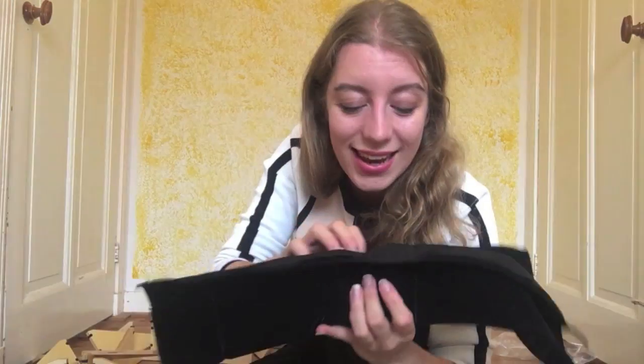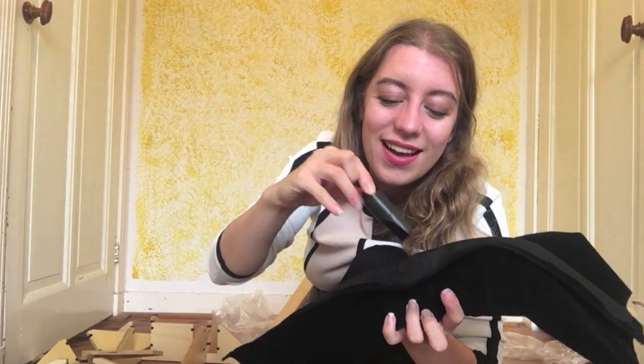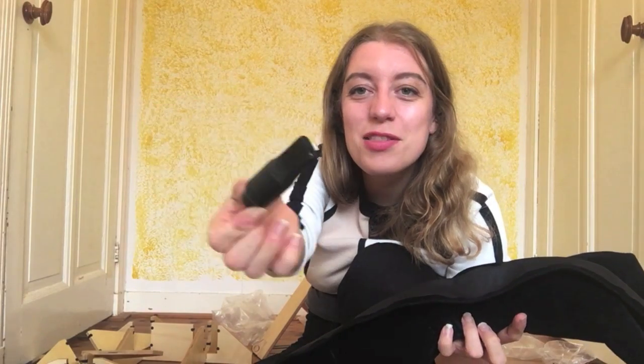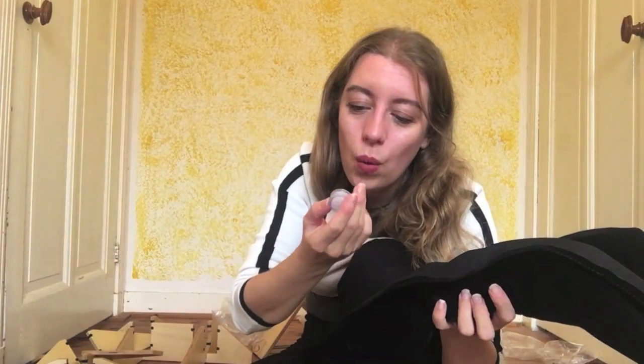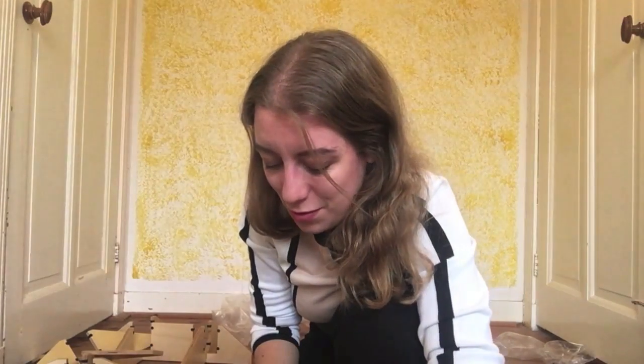This is a pouch with all different little pockets in it. I have a mouthpiece, cork grease, and a stopper. This stopper goes on the end of the mouthpiece — which I didn't actually bother putting together properly because I was so excited.